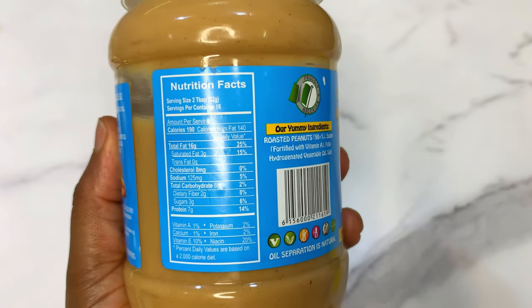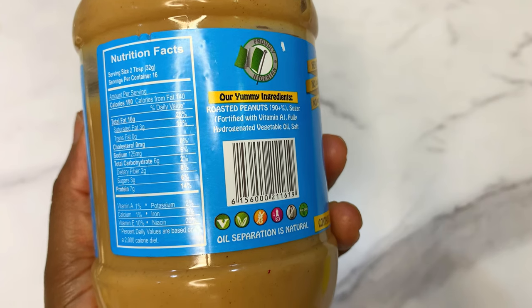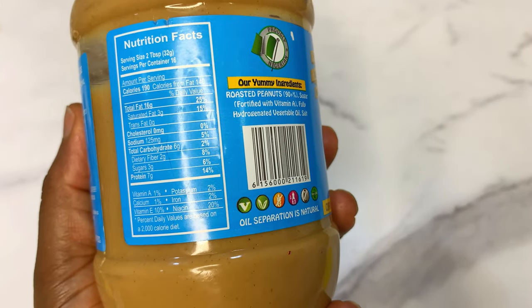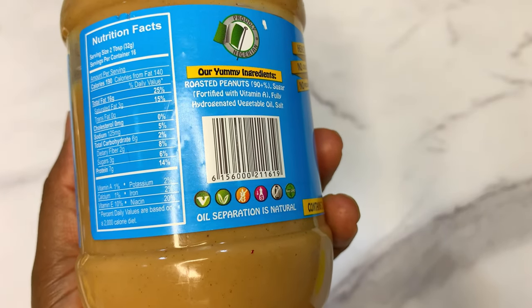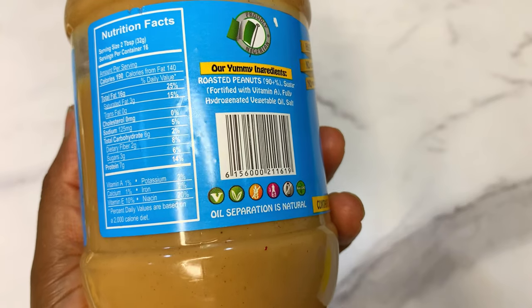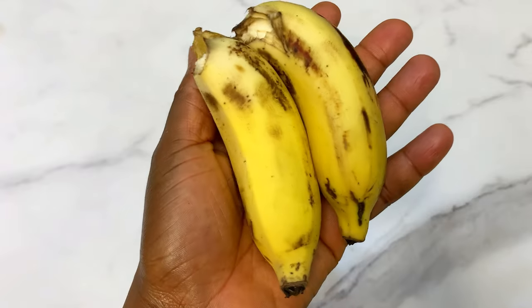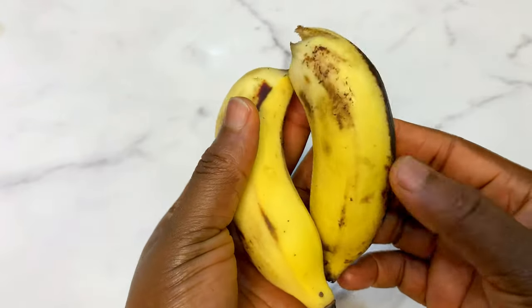This is for those of you that are always asking me: 'I am too slim, I want to be fat, what can I eat?' This smoothie is tested and trusted. You know how they tell you when you want to lose weight to reduce your calories? For weight gain, be ready to consume all the calories available.